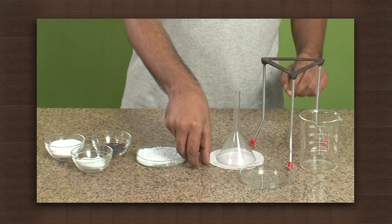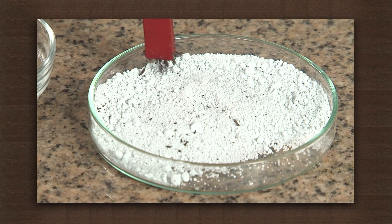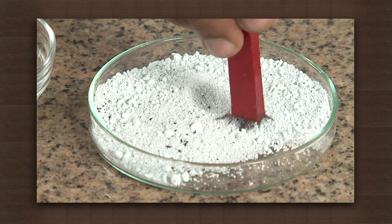First, bring a bar magnet near the mixture several times. The iron filings cling to the magnet. We have thus separated the iron filings from the mixture.